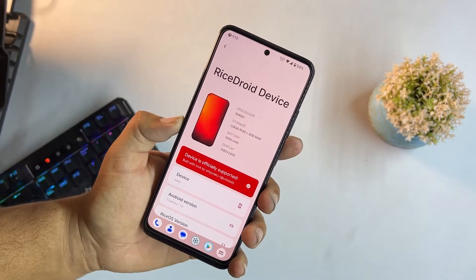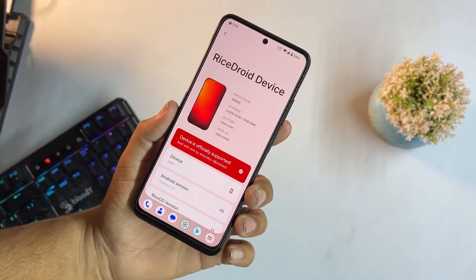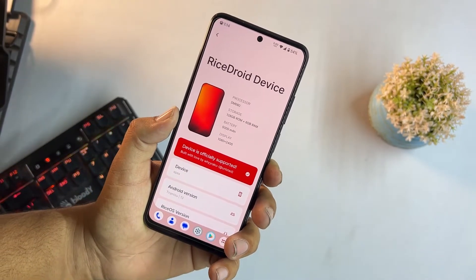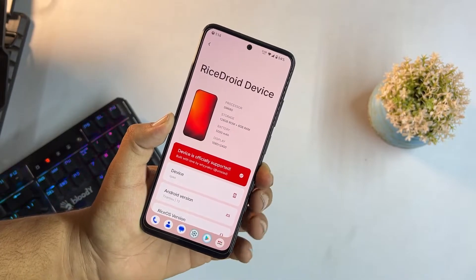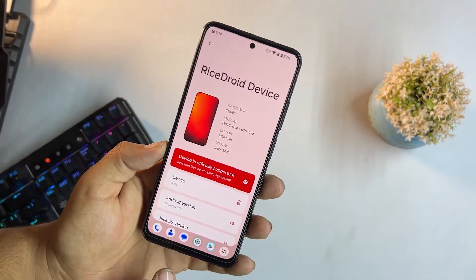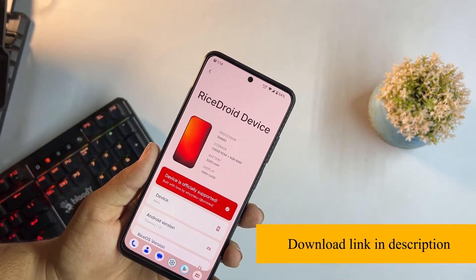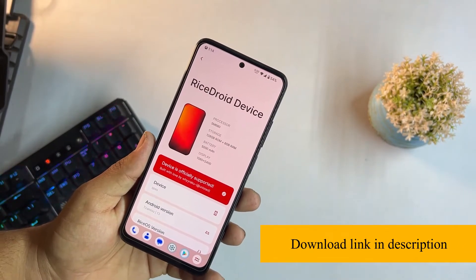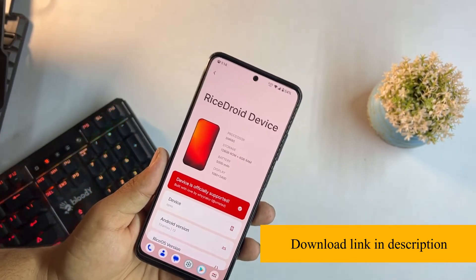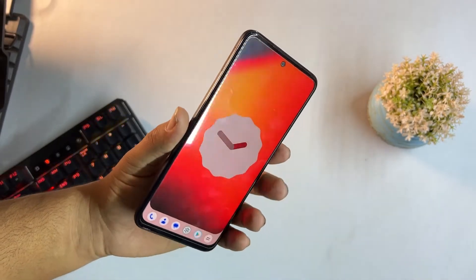The installation process is simple. Download the ROM from the link in the description — installation instructions are also available there. Simply download the ROM, reboot your device into a custom recovery like TWRP, go to wipe and format data, then go back to install and flash the downloaded ROM. You can also flash a custom recovery to make it permanent, then reboot the system and the ROM will be installed.